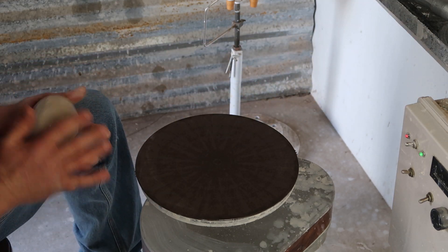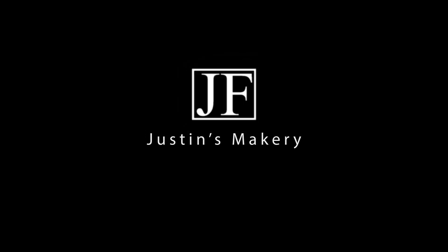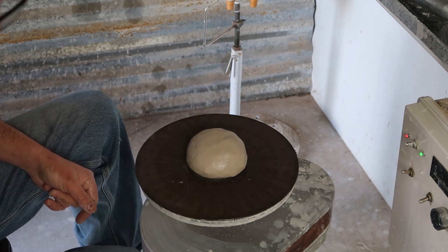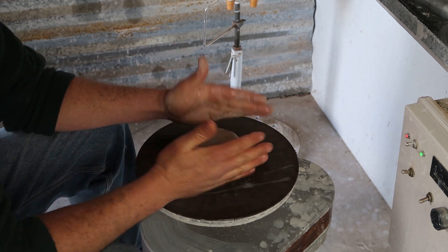Alright, today I'm going to do something a little different. I'm going to throw a pot, and then we're going to do some experiments with a flame. Doesn't really matter what this looks like, just something, and we're going to put some fire to it and see what happens.